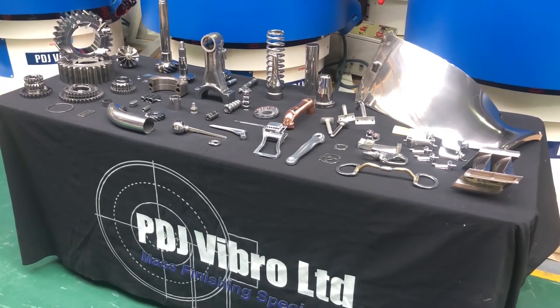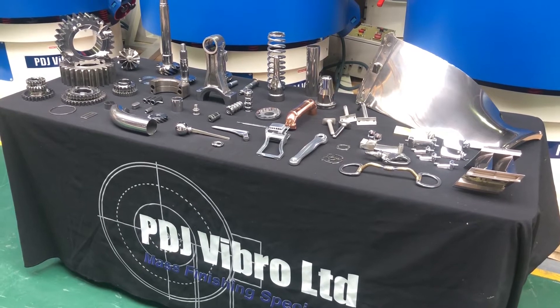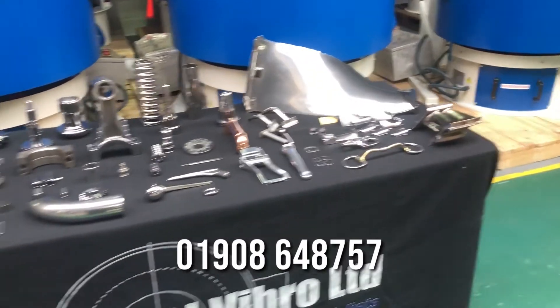There's a huge range, so to learn more — if you want equipment, if you want a finishing service, if you want samples processed — do give us a call. Our experts are here waiting to help and guide you through the process.